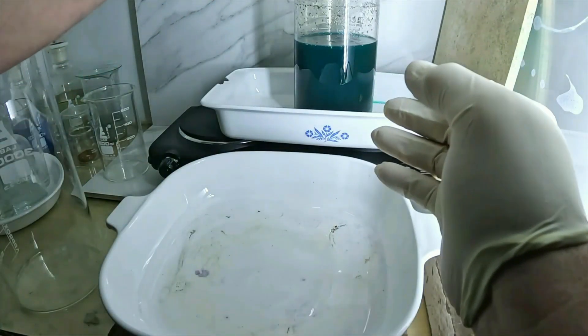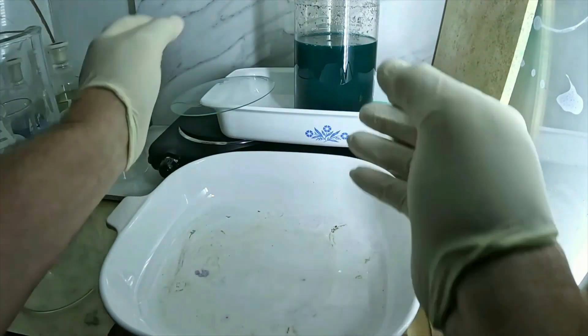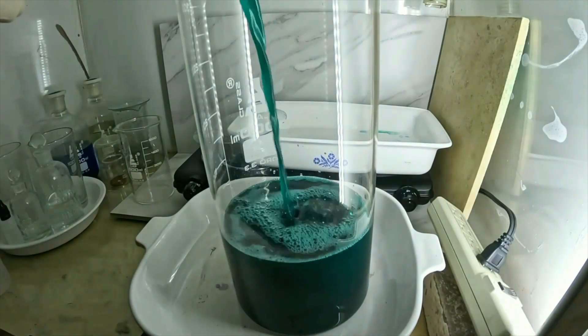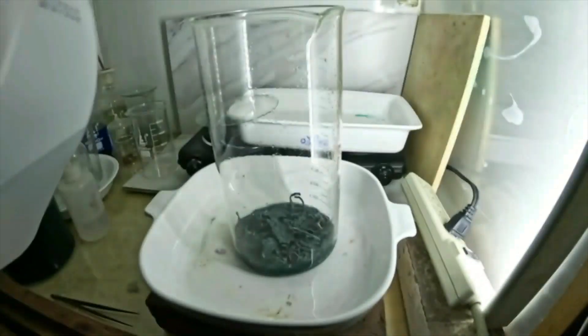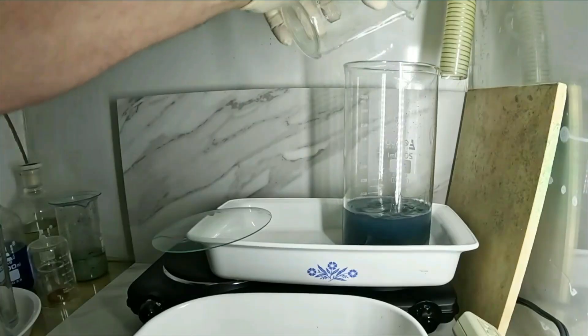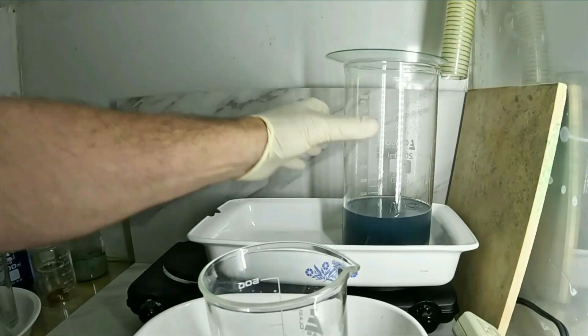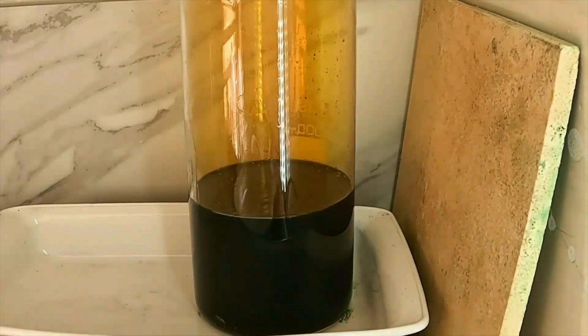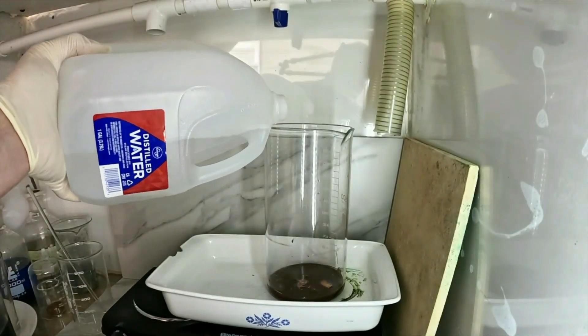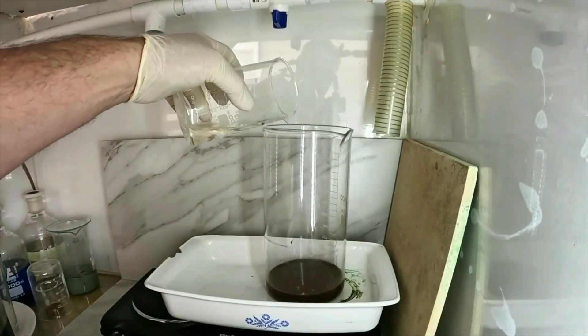Halfway through our nitric boils, the beaker's getting full. To make things go smoother, I'm going to go ahead and decant this off, then add fresh distilled water and some acid to restart our reaction. A lot of base metal is now gone — acid additions can be more aggressive as we go forward since the reactions are going to be less intense. We're getting close; the remaining material in the beaker is a fraction of what I started with, and for the most part only gold foils are left. I'm going to do one more nitric boil to remove as much base metal as possible, then move on to filtering out the gold.